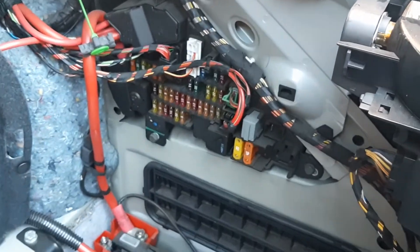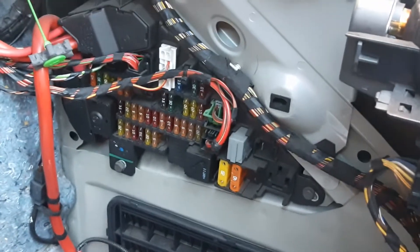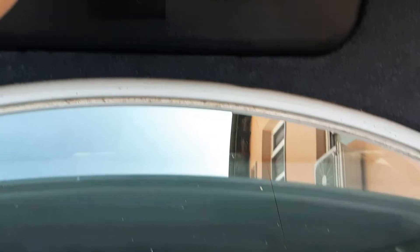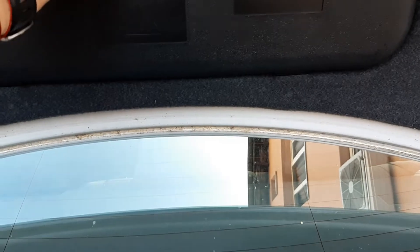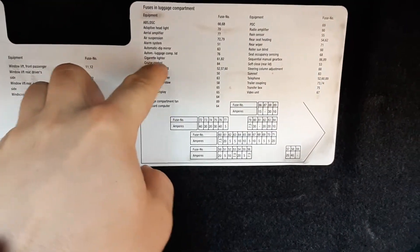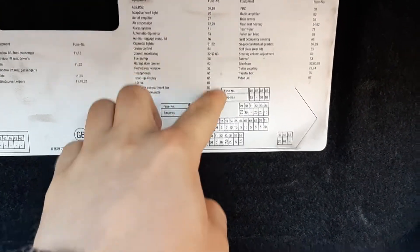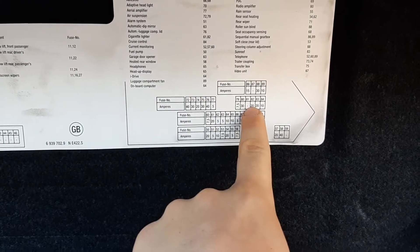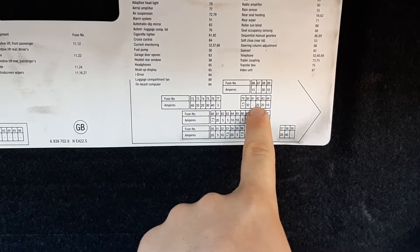We're gonna get ourselves to the area with the fuses. The fuse numbers are located very conveniently on this little board, and when you look at the cigarette lighter it says fuse 61 and 82.